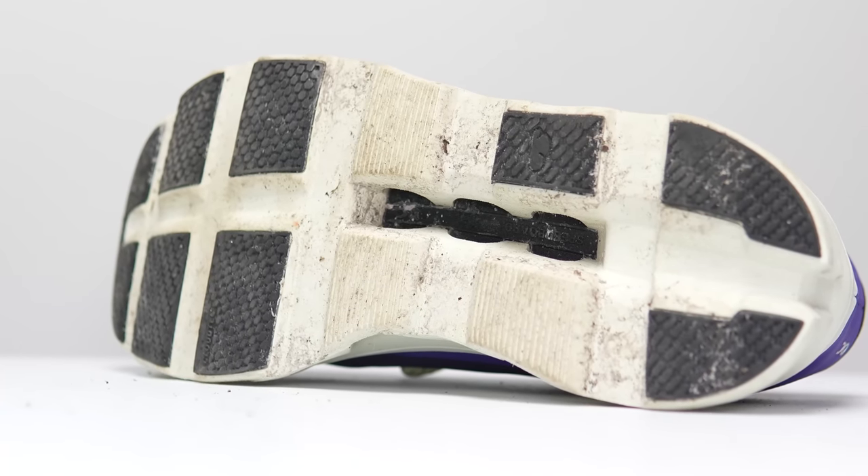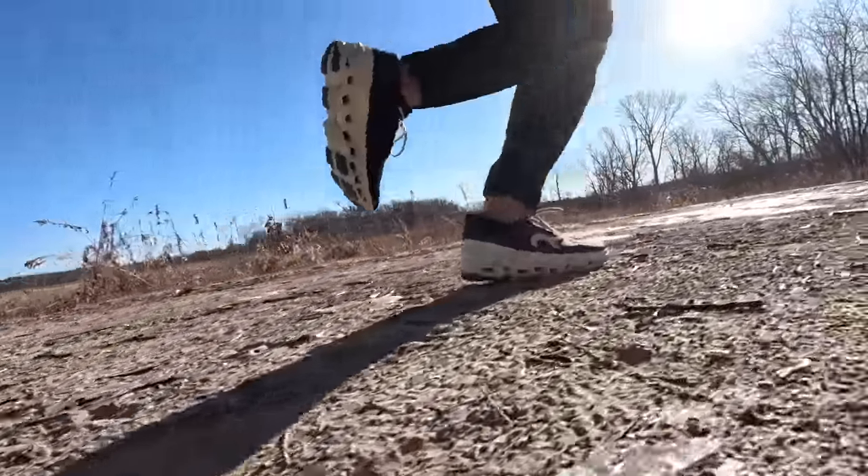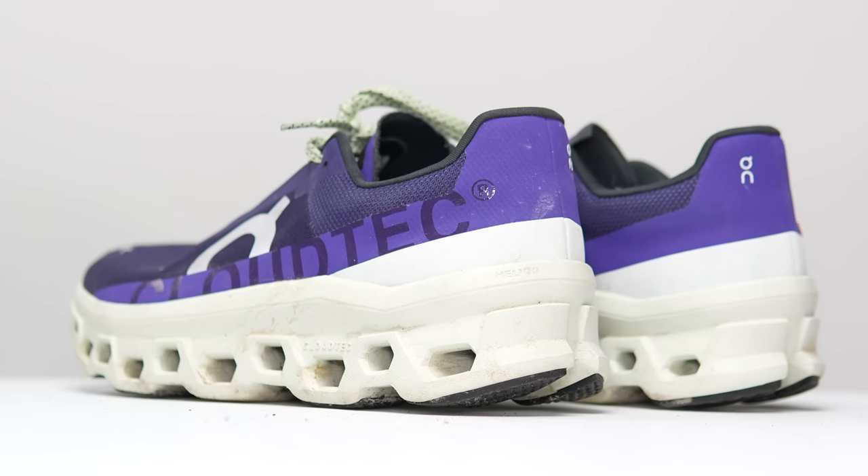Overall, I feel like a lot of the sensation was muddled by the fact that there's a speed board in between these clouds and my foot. Down through the middle, there's a very hard piece that's in there that is supposed to help with moving things forward in a rolling motion. But ultimately, I just feel like all the bounciness kind of gets lost in that speed board, and that's really the main thing that my foot is feeling. Combined with the fact that this is a bigger shoe and it does feel a little bit heavy, I just found that I wasn't ever super excited to reach for the shoe on any particular day.